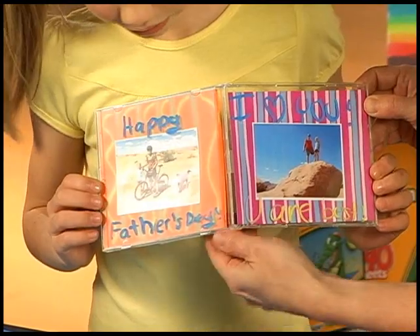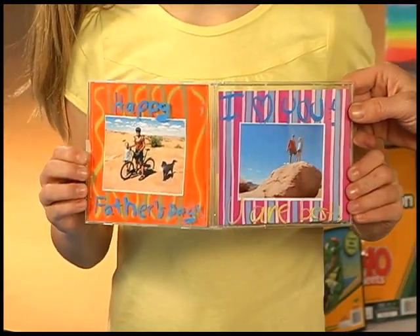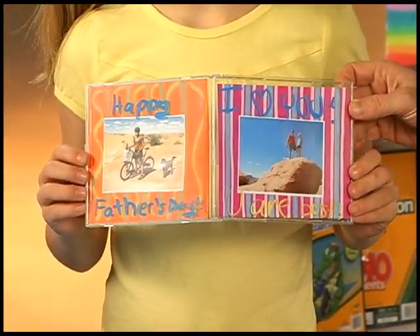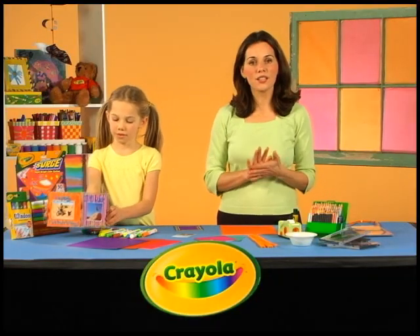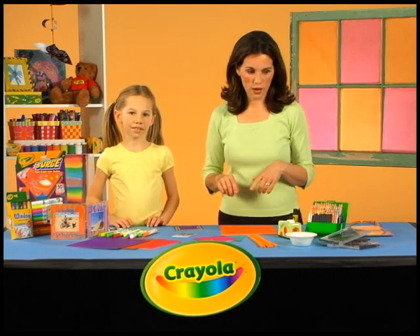I like how the colors are so bright around the pictures. And what a great idea to write a message — it even says Happy Father's Day using your Crayola window crayons. That looks fantastic. So here's how Liana made her Father's Day CD case photo frame.